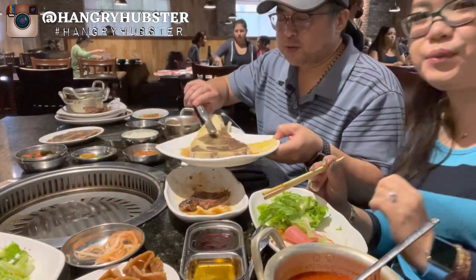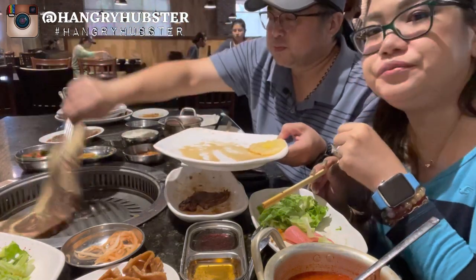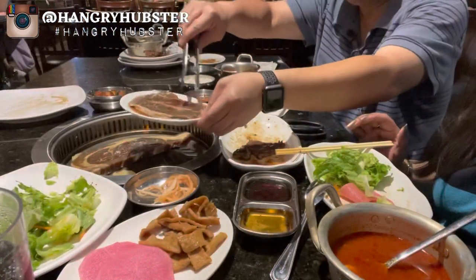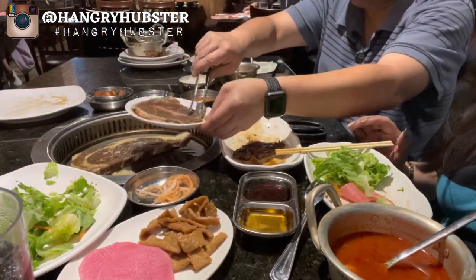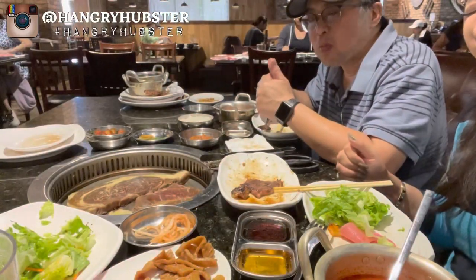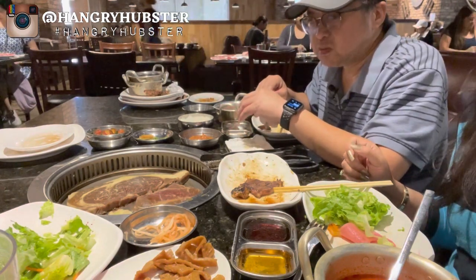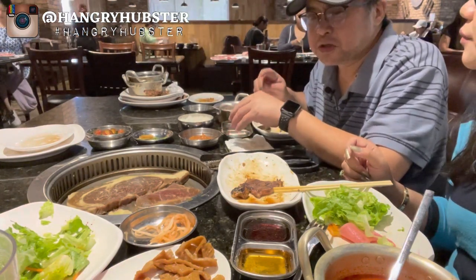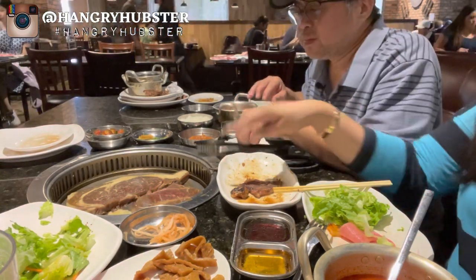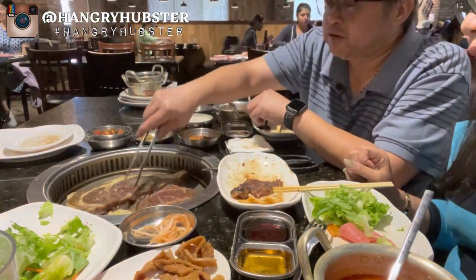Hey guys, we're gonna go ahead and cook another marinated pineapple steak and then we got a beef top blade steak. So far everything's been good — all the meat. It all depends on how you cook it, so you gotta keep it juicy. All the sides are good, service is fine. The only problem is the grill keeps shutting off, so maybe we just got a bad grill.